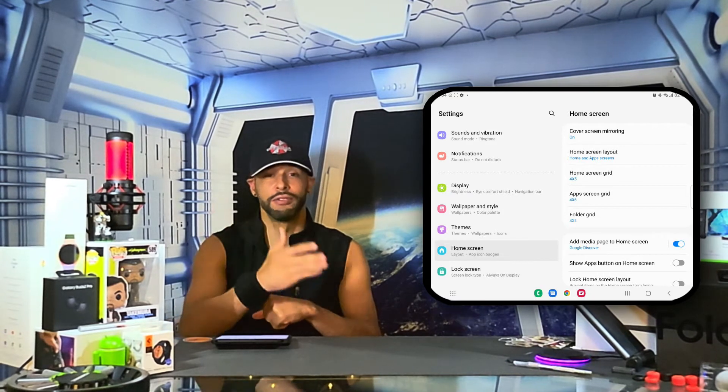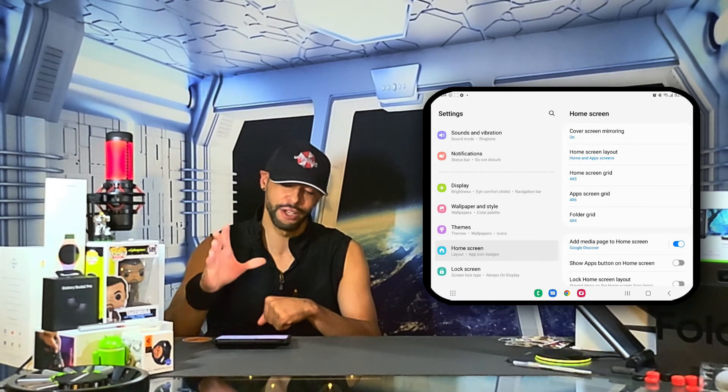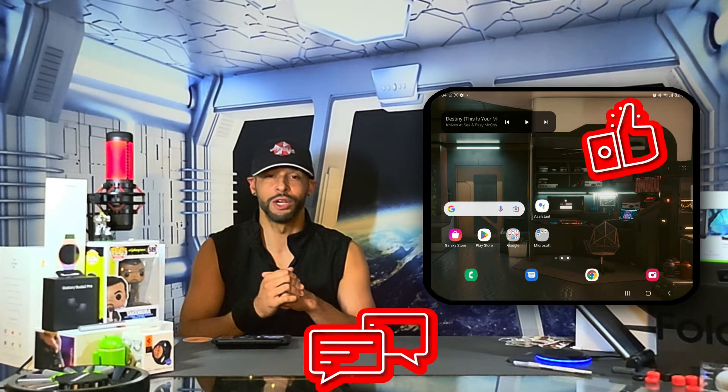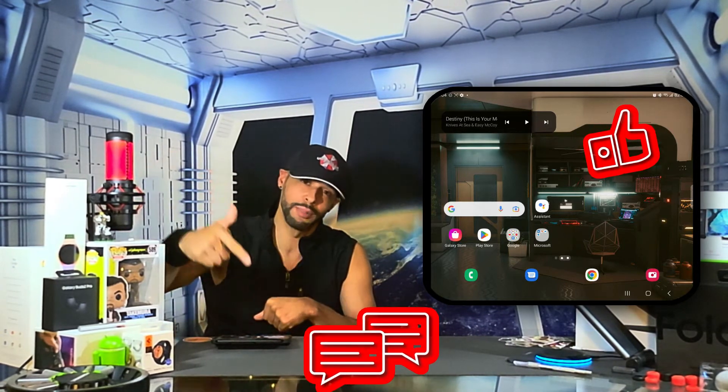Setup is now easier — your cover display is going to look just like your main display. That is it for today's video. If you enjoyed it and found it useful, please leave a like. If you have any questions or comments, drop those down below and I'll do my best to answer them.